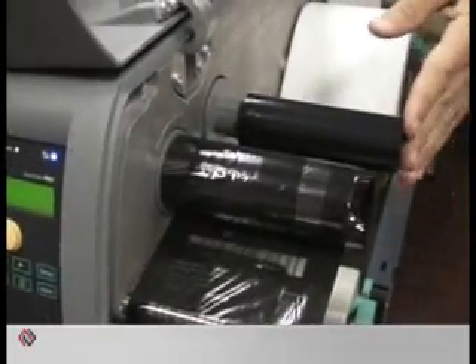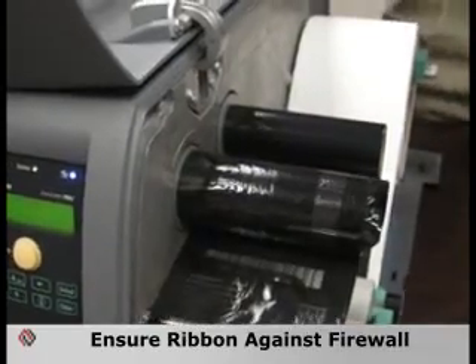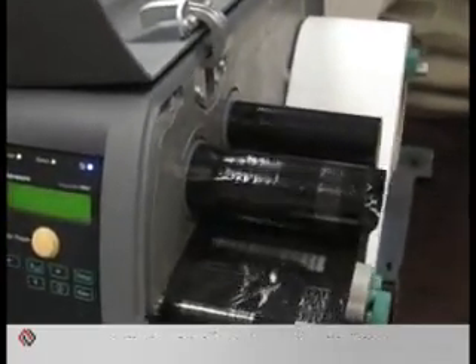Secondly, make sure that when the ribbon is installed, that it's pushed all the way back against the firewall. The failure to do so will cause the ribbon to walk and cause a wrinkle.